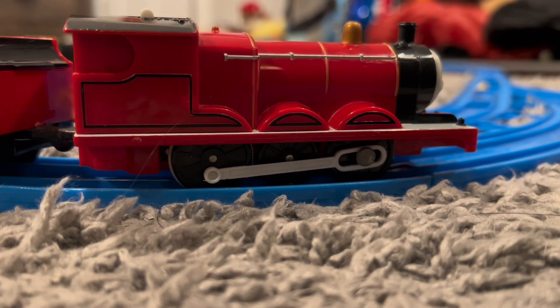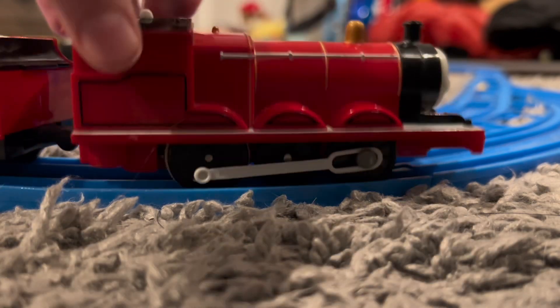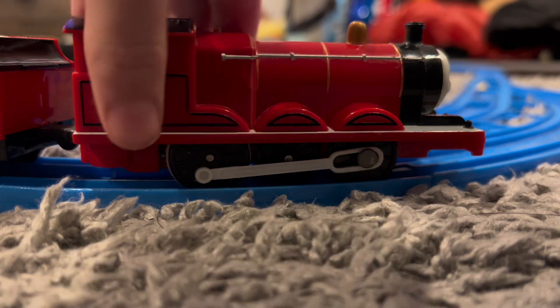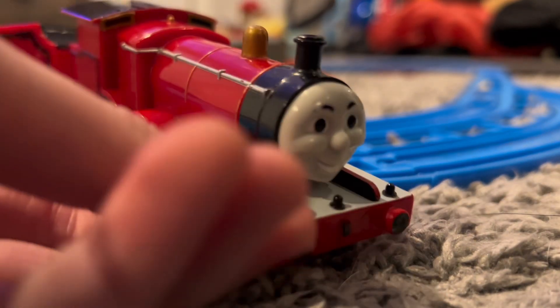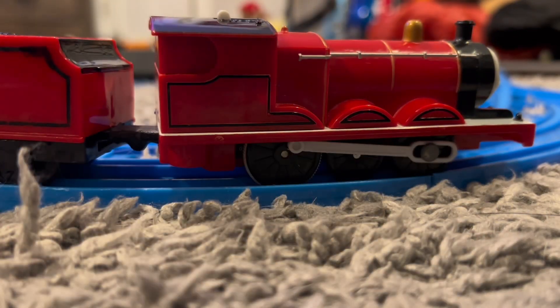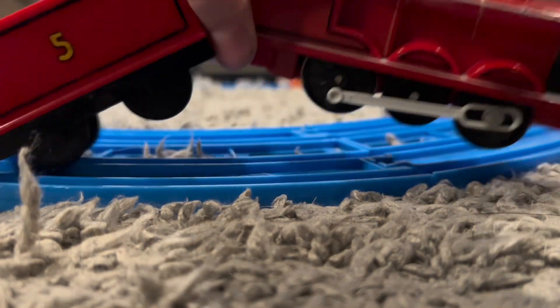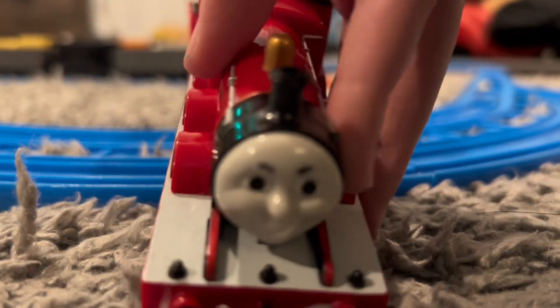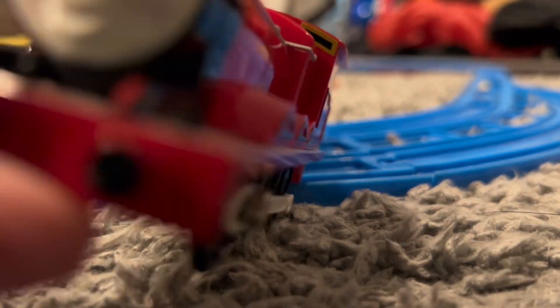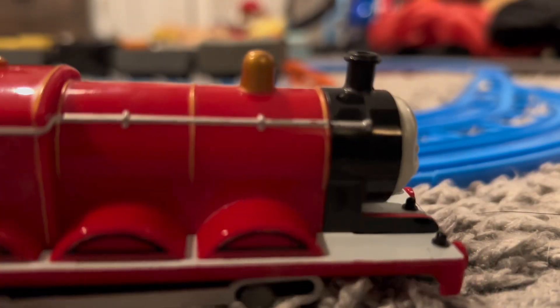I got this Playrol James on eBay for around 50 bucks. He was pre-owned and his eyebrows seem to need redoing. But this 2003 Playrol James has distinguishing features from the original version, such as the white running board, white eyes, white mouth, and striping details.